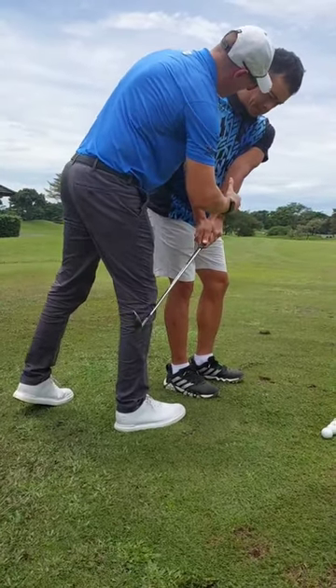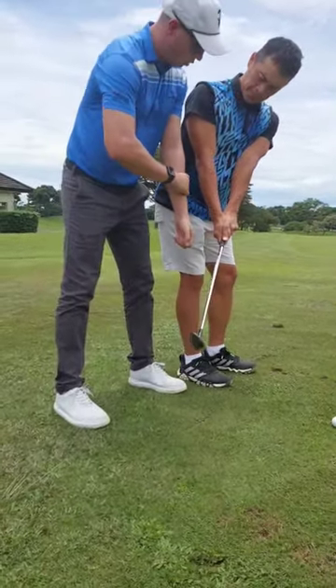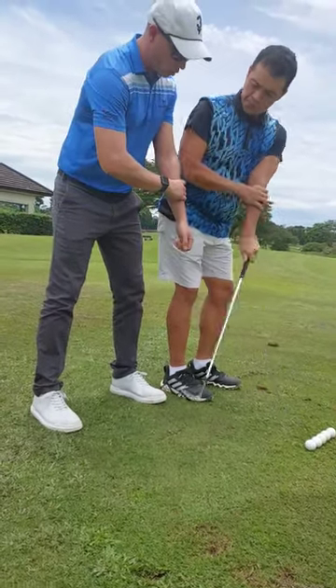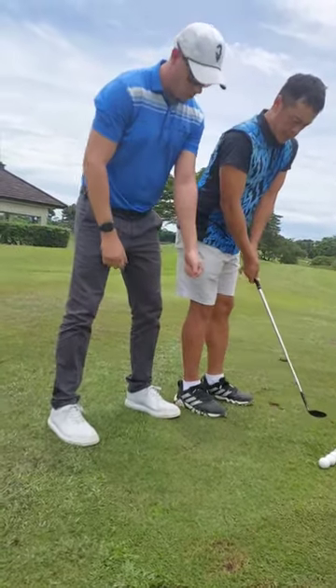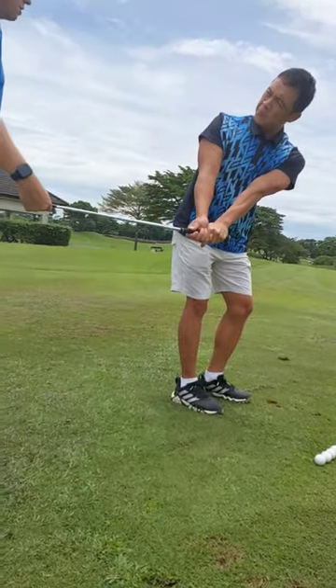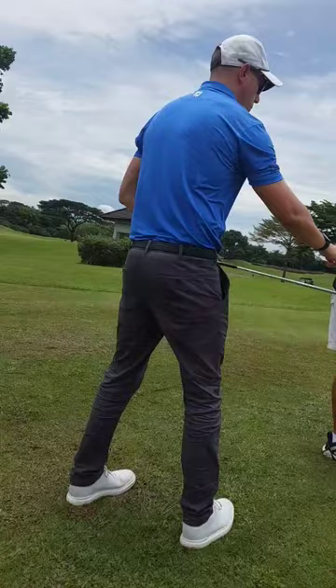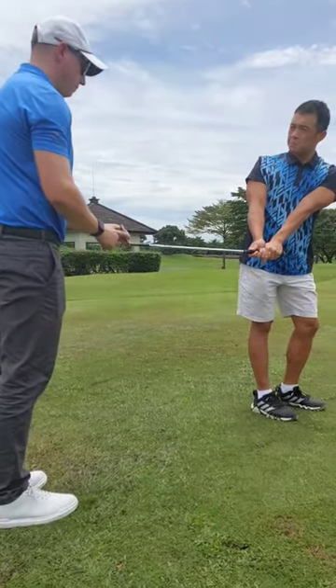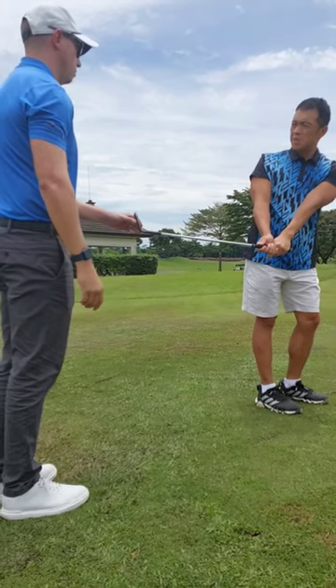We have to really take this lead arm and rotate it this way — what we call pronation — to really feel this lead arm move. So what do you notice difference in two things? It will be your lead arm as well as the club. The club face is now wide open, right?